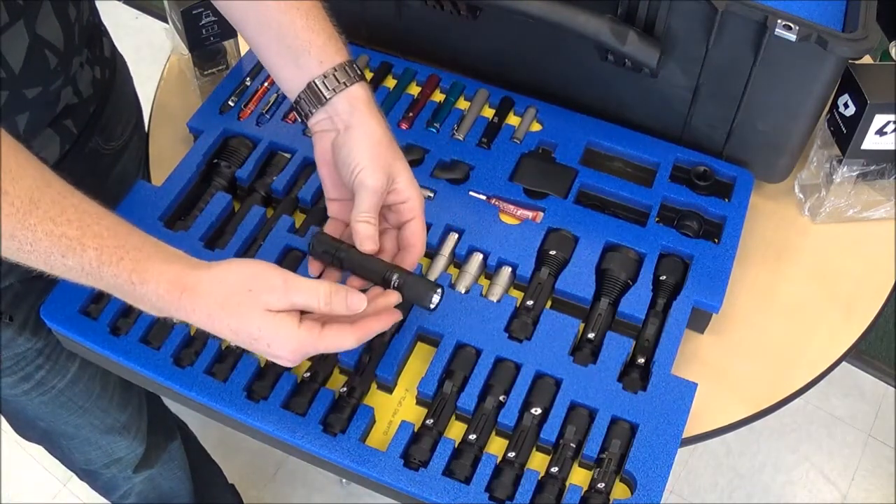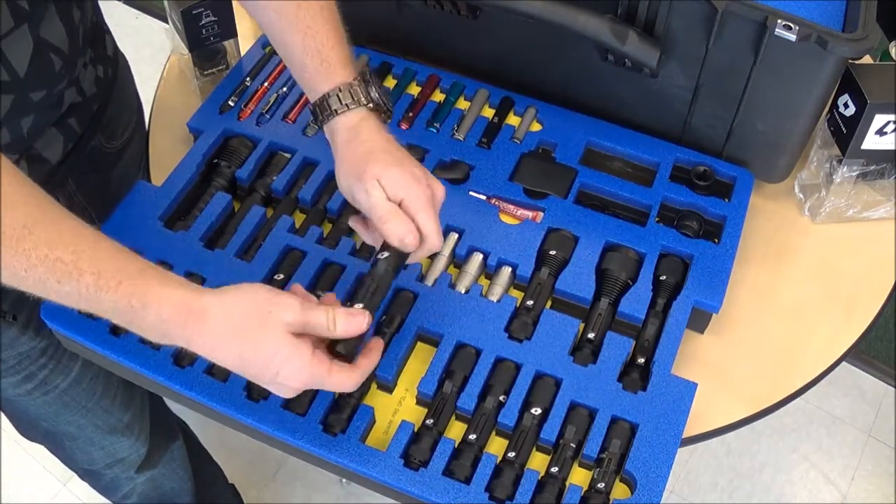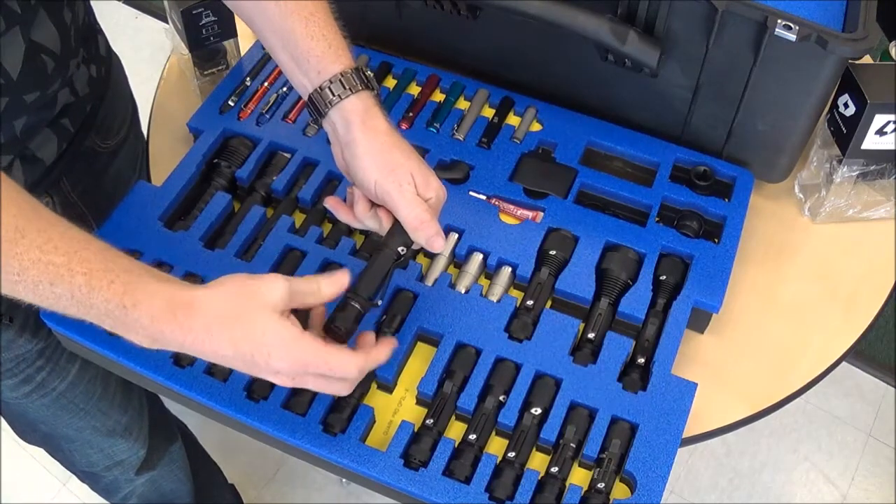First off, all of our lights are designed to be Lego brick. That means you can take the head and the tail off and switch them around if you want.